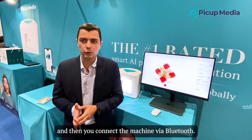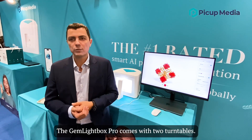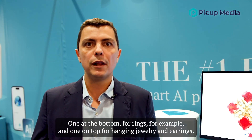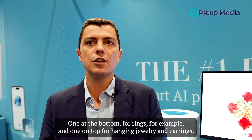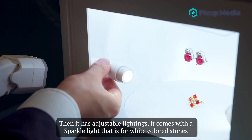To connect the device you download our application that is free to use on iOS and Android, and then you connect the machine via Bluetooth. After the machine is connected you're ready to shoot. The Gemlight Box Pro comes with two turntables, one at the bottom for rings for example and one on top for hanging jewelry and earrings.